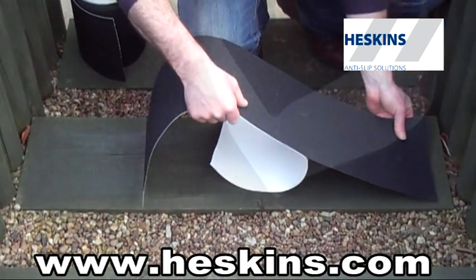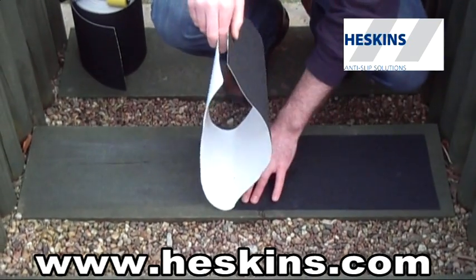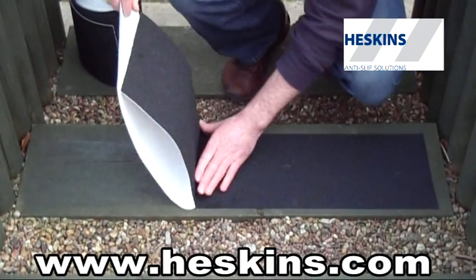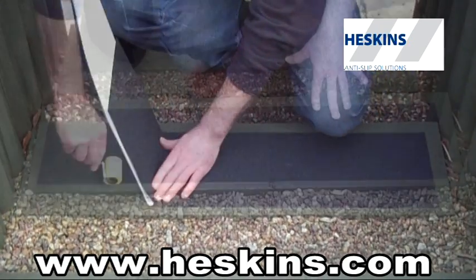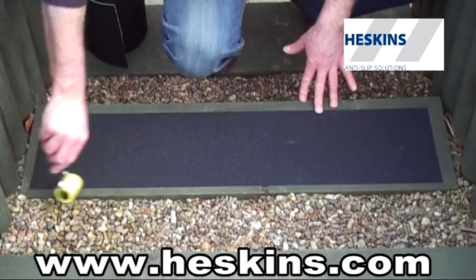Remove the backing liner and press down onto the surface. Once applied, we recommend firm, even pressure. This can be done by hand or with a small seam roller, which Heskins can supply at a low cost.